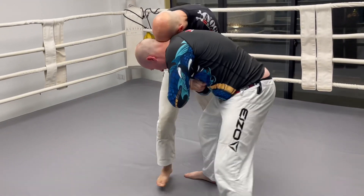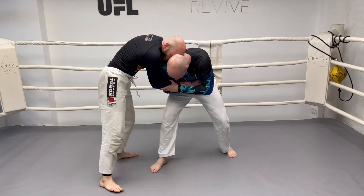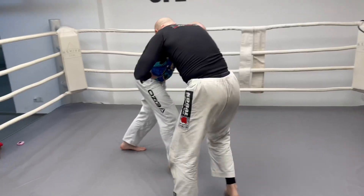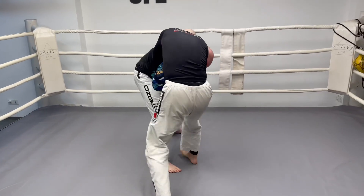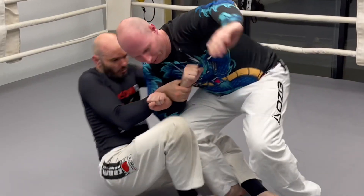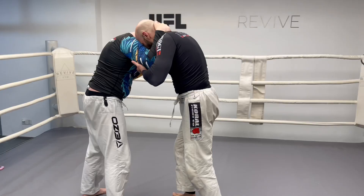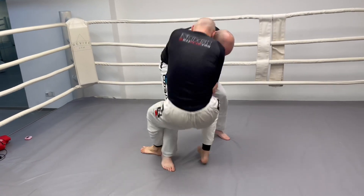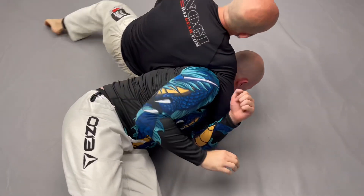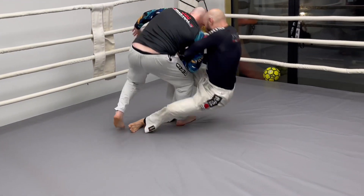Welcome back for another episode of my series on takedowns that lead directly into submissions. In this episode, we'll be focusing on a Russian tie-up or Russian two-on-one leading to a sacrifice throw leading to the bulldog choke. I've already made videos on the Russian two-on-one in detail, some variations thereof, a few things you can do with it, and also the bulldog choke. Please go watch those videos — links in the description below. In this episode, we'll be focusing mostly on how to chain the three techniques together, and the mechanics of the throw itself.